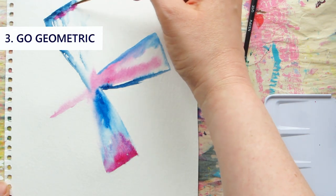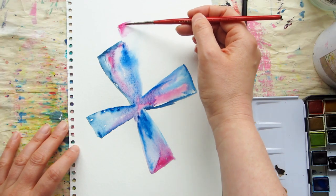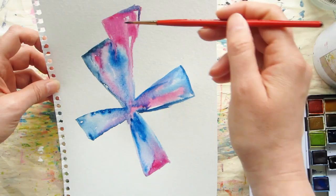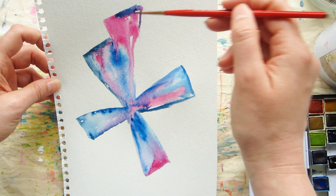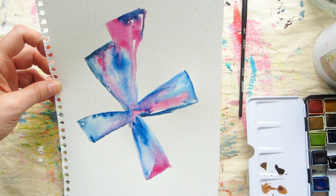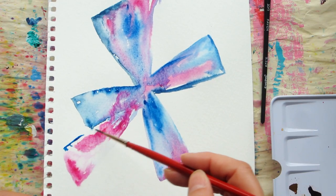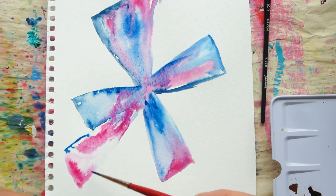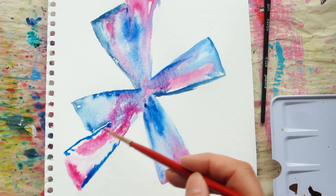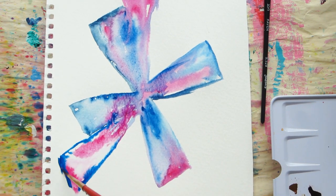Another great idea for making abstracts is to use geometric shapes. You often see me use circles, but other shapes make amazing abstract subjects too. There are lots of ways to do this — I'm going to start off with a bit of color and build up the shape I'm playing with. You can make it as simple or as complex as you want.